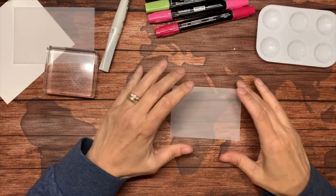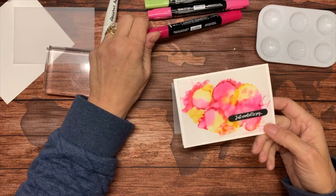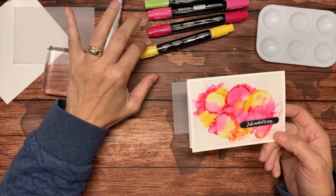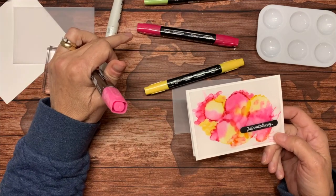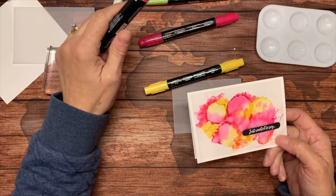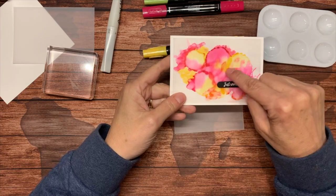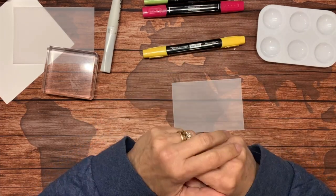The first thing we're going to do is decide on colors. On my sample card I had used Melon Mambo and Daffodil Delight. When you're using the blends, you'll probably want to stick to the darker of the two — blends come in pairs, a light and a dark. Typically I just use the dark. If it's a darker color to begin with, like Night of Navy or Misty Moonlight or Blackberry Bliss, you can use either one. But typically you want to use the darker ones because they give more vibrancy.